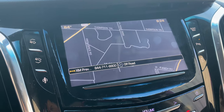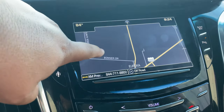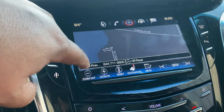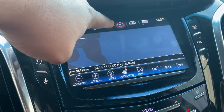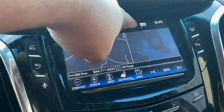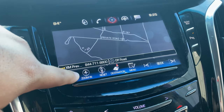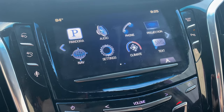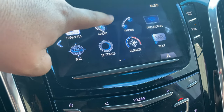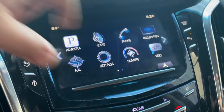Here we have a 2016 Escalade where the CUE is unresponsive — the radio is unresponsive. I can't go to home or read anything. Right now it's got a scrolling map taking me somewhere out in the boondocks of Texas. I can't click on anything. If I click home, audio, settings, climate — nothing's working.